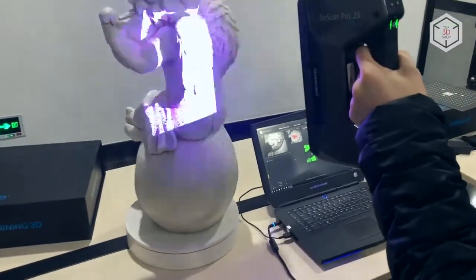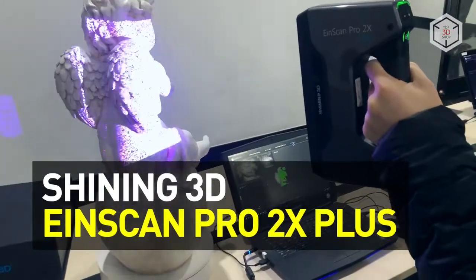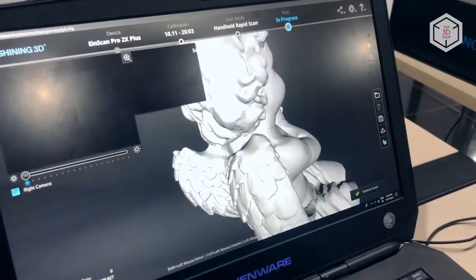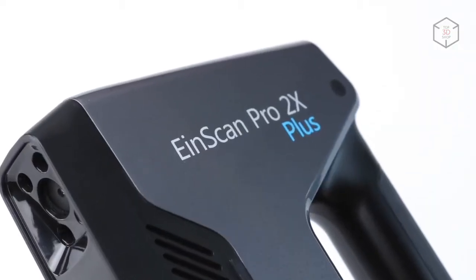Hi everyone, this is Top3DShop and in this video we will tell you about the new Einscan Pro 2X Plus 3D scanner from Shining3D. Shining3D introduced the new generation of multifunctional portable 3D scanners.